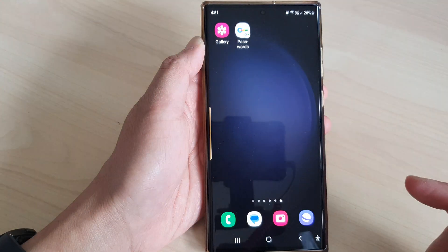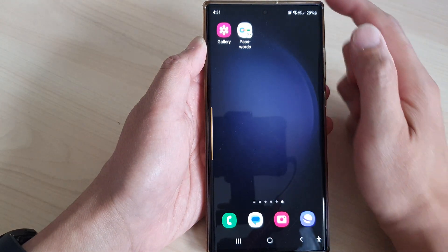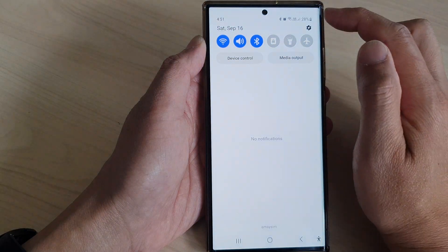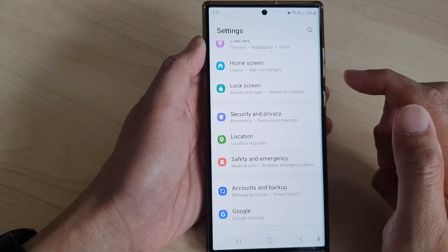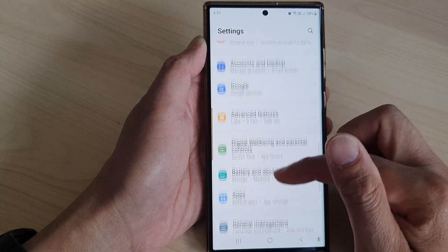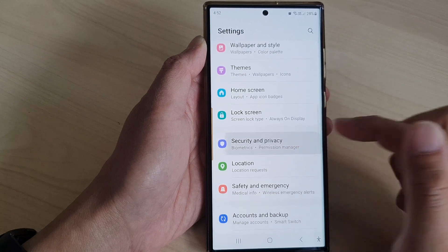First, tap on the home button to go back to the home screen. From the home screen, swipe down at the top, then tap on the settings icon. In the settings page, scroll down and then tap on security and privacy.